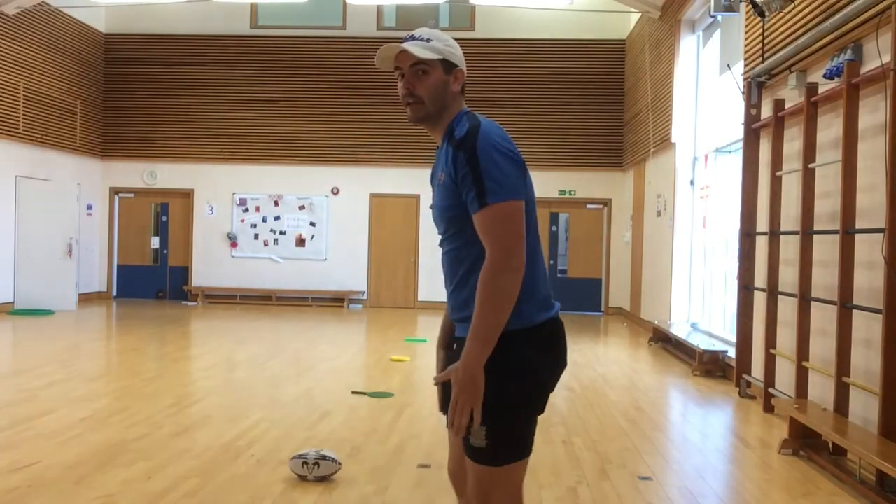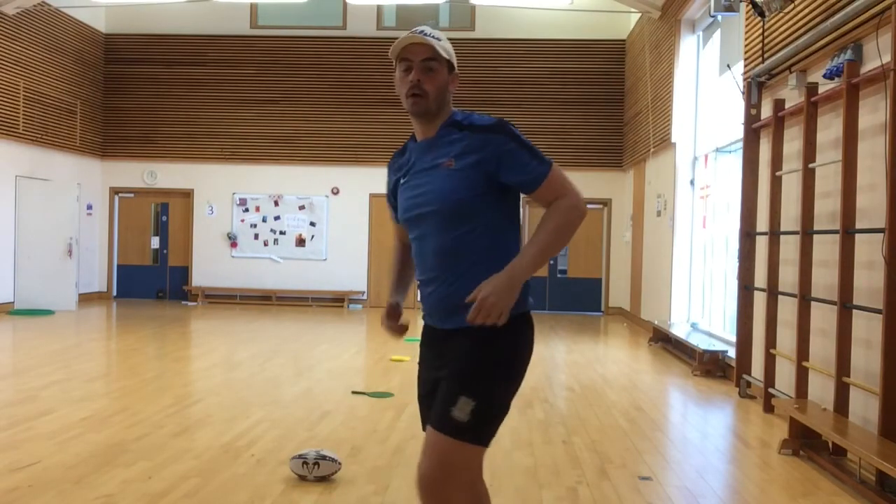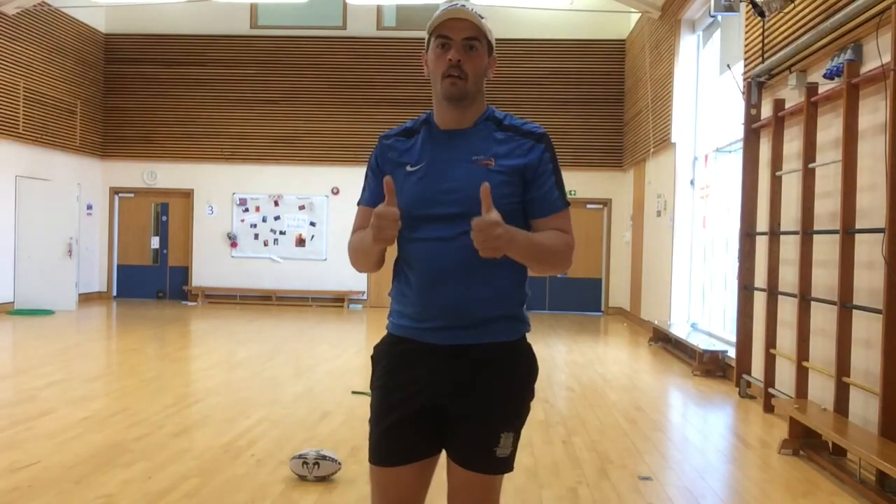Remember: I'm bending my knees, I put my arms as far back as I can, and driving them through to propel me. Have fun!